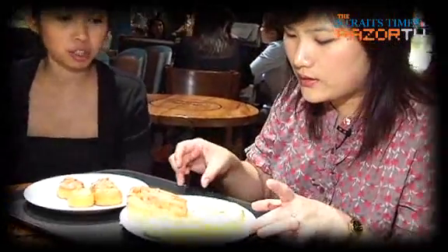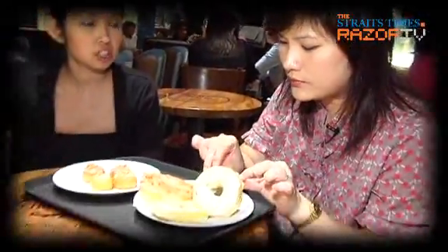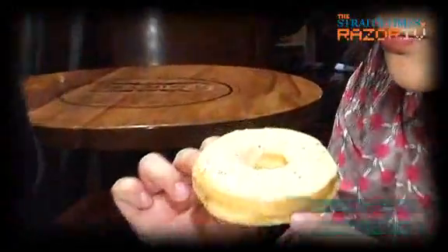The taste test for Jayco's savoury doughnuts has begun. This is... Cheese miyak. Our very first savoury offering.